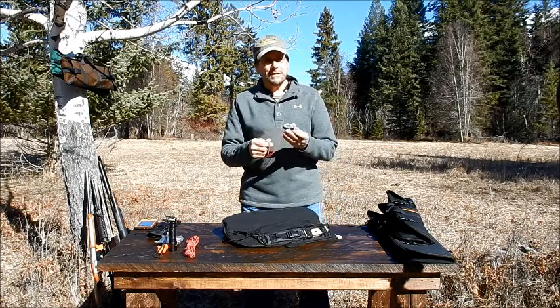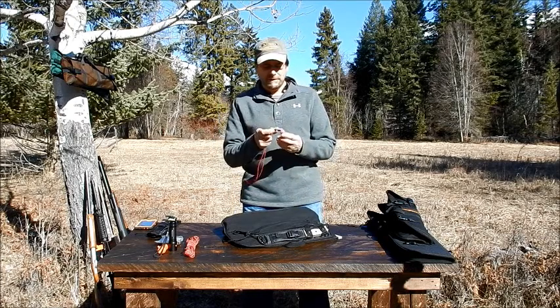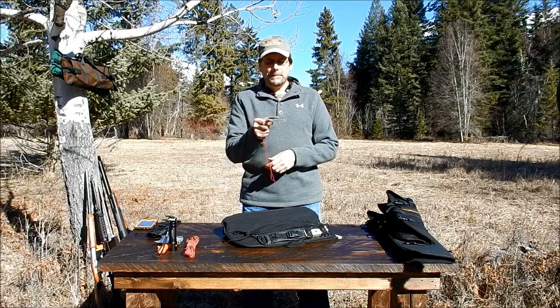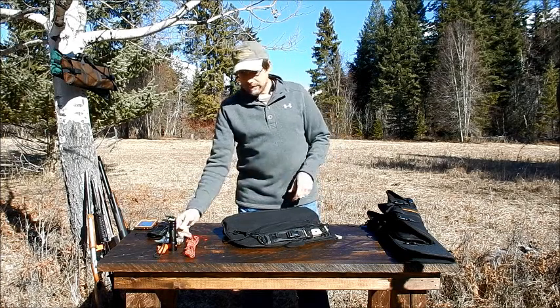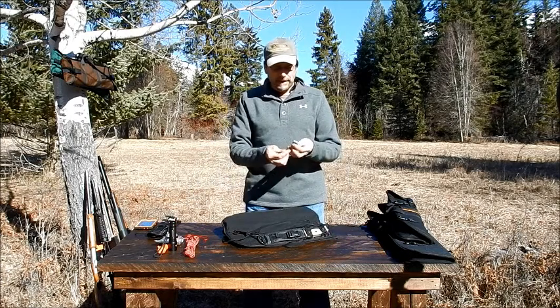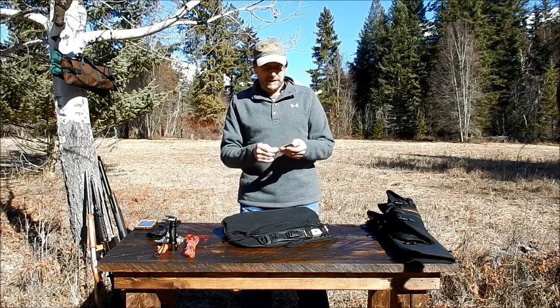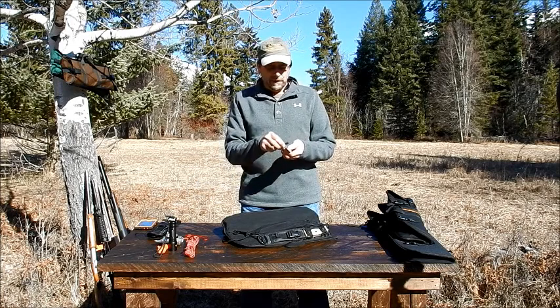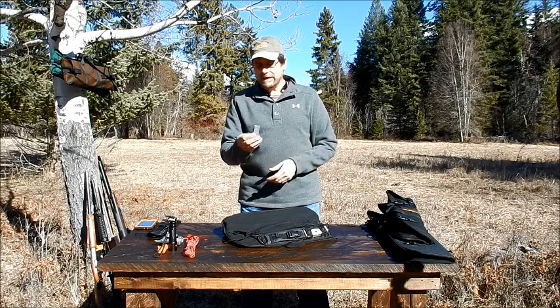A compass. GPS is great to have, but they run on batteries, and eventually they run out. A compass — time-worn, proven, tested — never let me down. I also threw in one of my magnesium fire starters. Good to have the matches or a lighter, but this will also work even when it's wet. You shave off the magnesium, give it the strike, and it lights a fire.